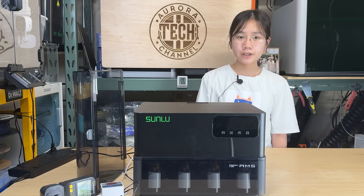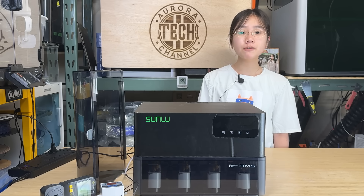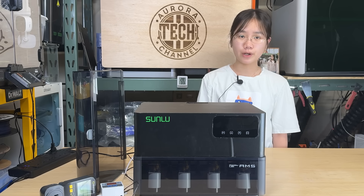Even if the upgrades work at first, a future firmware update could easily break compatibility and lead to unexpected issues. That's why I've avoided modifying my Bamboo Lab printers, which already perform exceptionally well right out of the box.